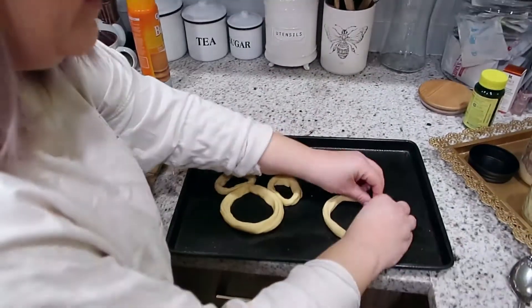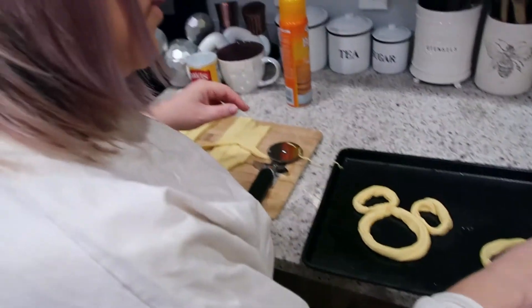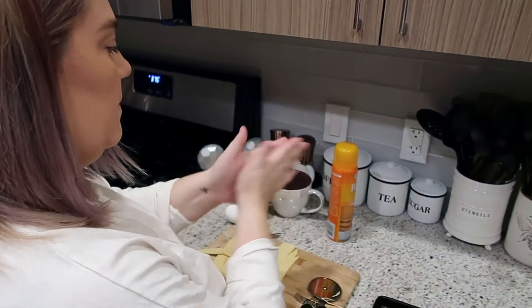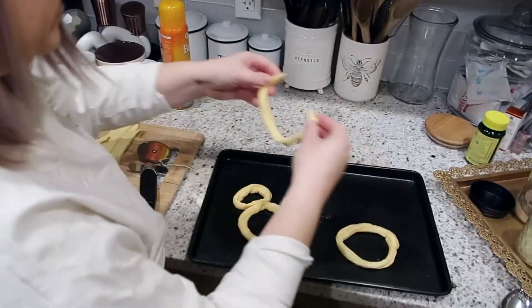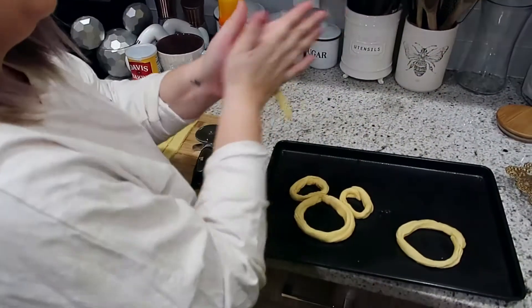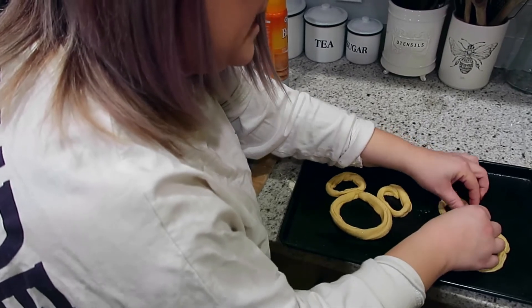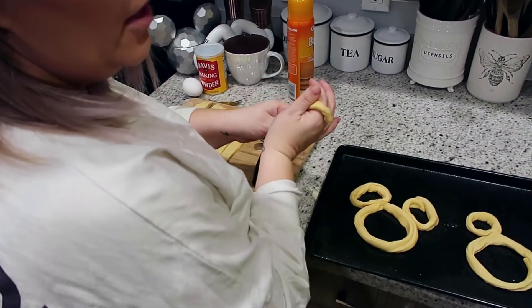It seems like this pan is not going to be big enough. I think these are going to expand really big because it's the Grands. Oh, that's too big for an ear — do it in half. I think these are going to be huge. Do you have any more baking sheets? I have like a cupcake tin. That ear is too small — that'll be like a child Mickey, so that one's yours.